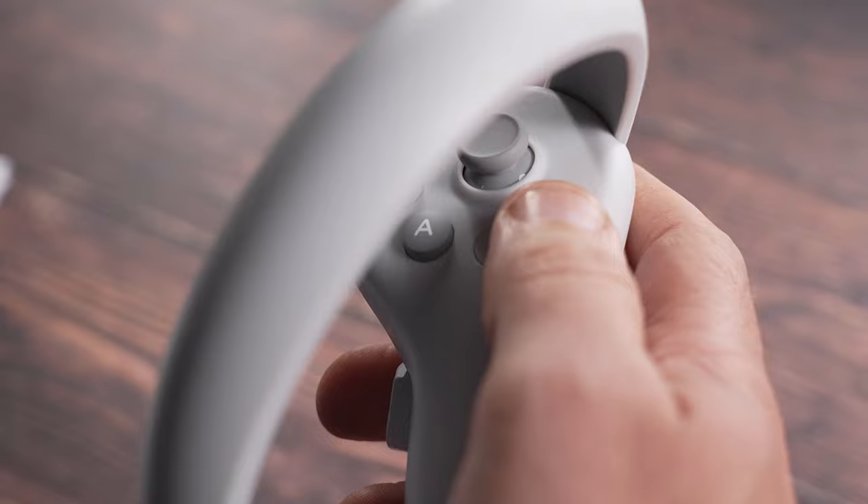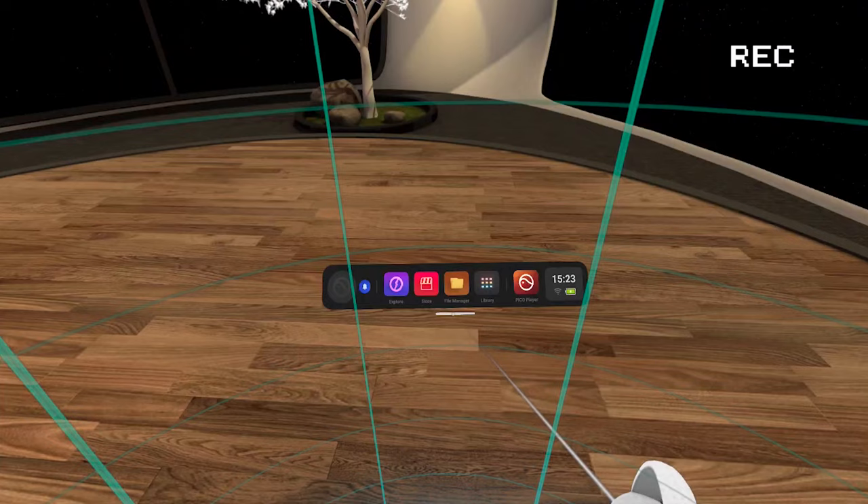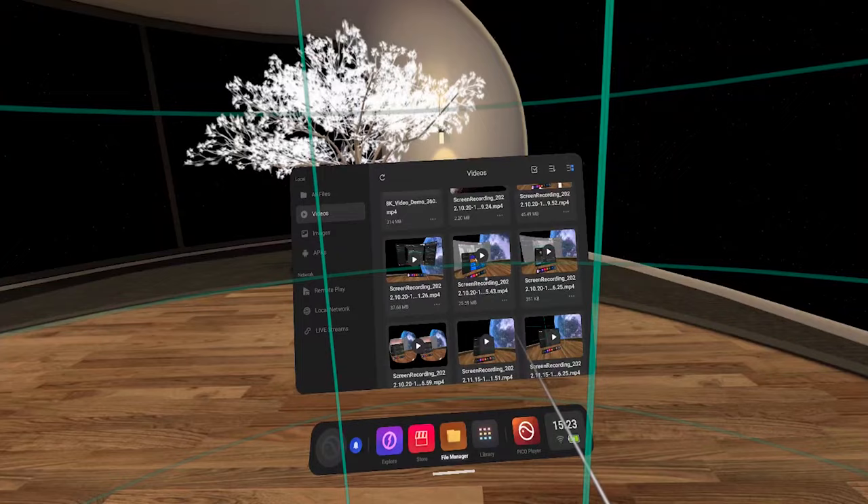The button next to this is the screenshot and screen record button. Press it once to take a photo and press and hold to record a video. When a video is recording you'll see a record icon in the top right of your headset, and you can view your screen recordings and screenshots by selecting File Manager and then Videos or Images.